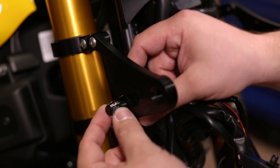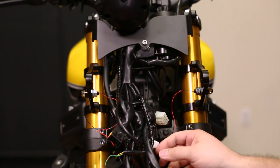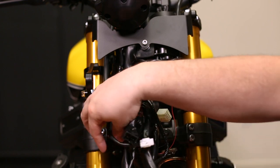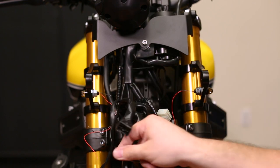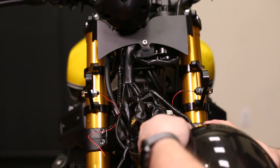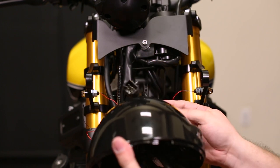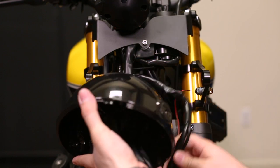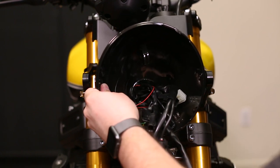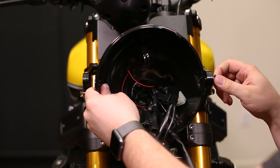Now is a perfect time to install your aftermarket turn signals. Now we can take all of this wiring and begin feeding it into the headlight bucket. We want to do so in an organized manner so it's not just a jumbled mess inside the bucket — just really get everything inside first, and then we can organize it once the bucket's in place. Once you've fed enough of the wiring into the bucket, you should be able to place one of the headlight side bolts in.